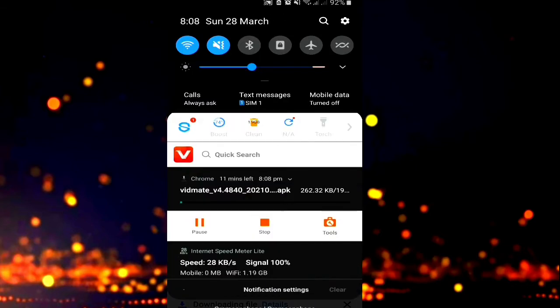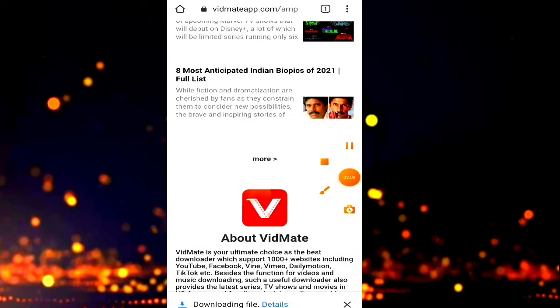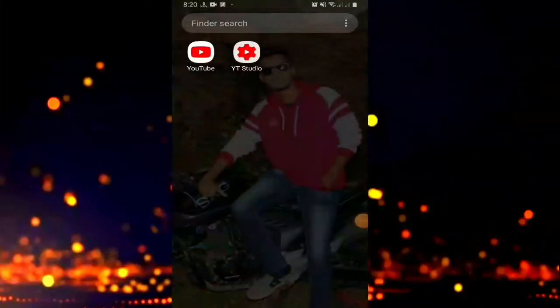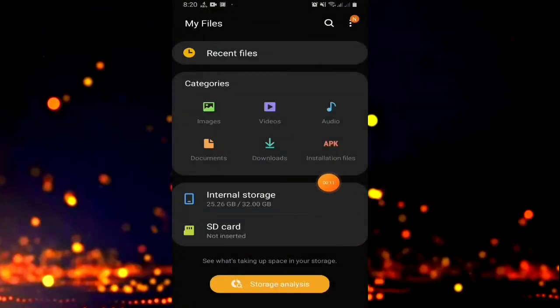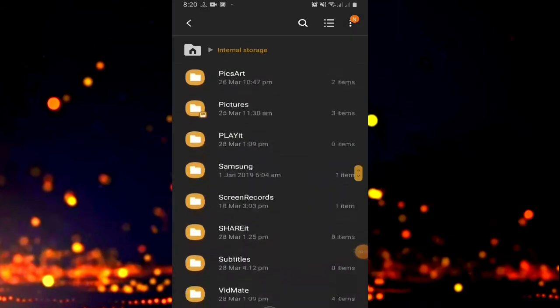We are going to go to the app and download the app. Now we have to check the app. In the bitmap, you can click the file, click the app. You can download the app — there is the download folder. Click the download folder.